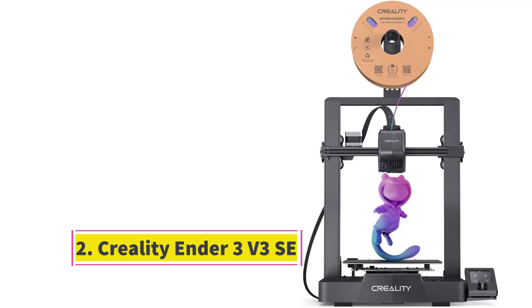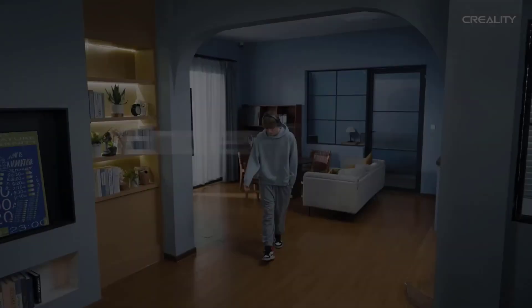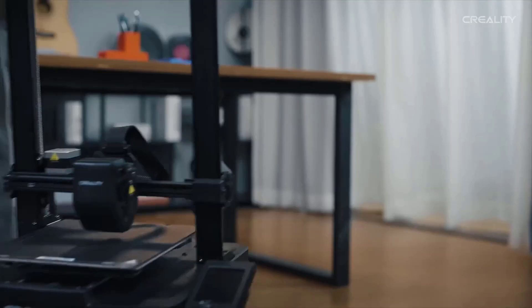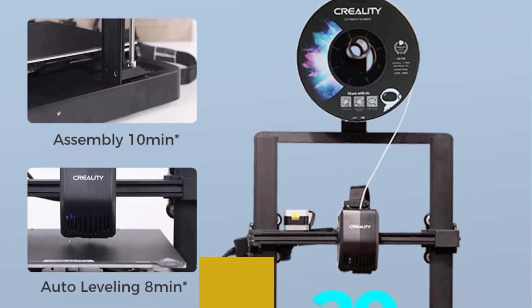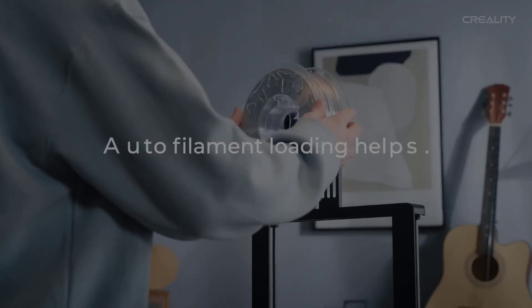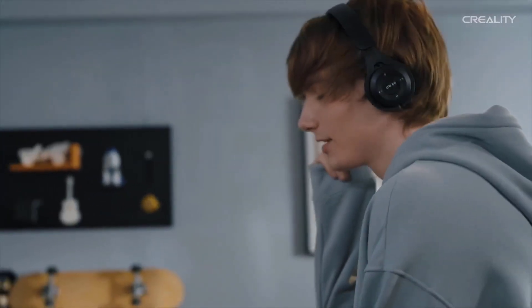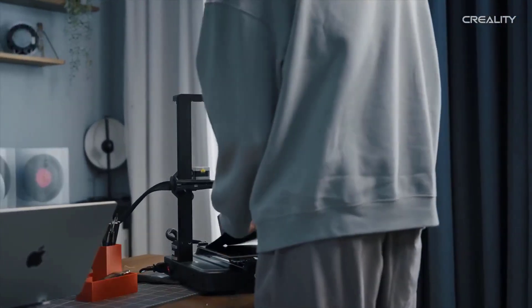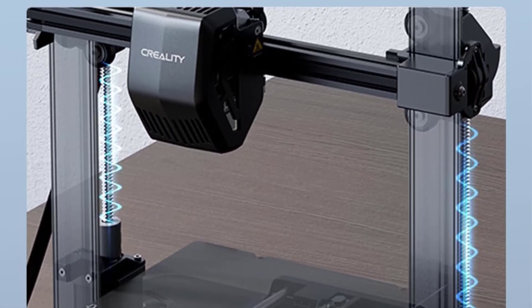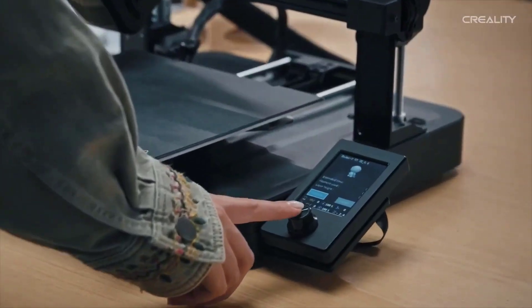Number 2: Creality Ender 3V3SE. The Creality Ender 3V3SE sets a new baseline for cheap 3D printing, blending a familiar form with beginner-friendly fully automatic bed leveling and self-offsetting to give effortlessly perfect first layers. Its standard features run to a 220x220x250mm build volume, with a Sprite Dual Gear Direct Extruder feeding filament to a hot end that tops out at 260 degrees Celsius. Printing through the full height is served by dual Z-axis motors, ensuring stability throughout. It runs Marlin firmware out of the box.